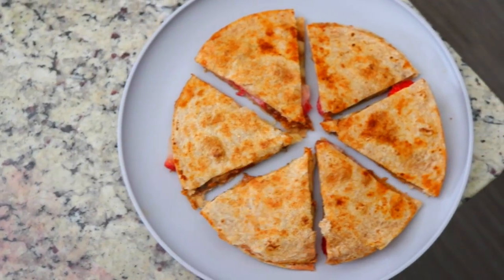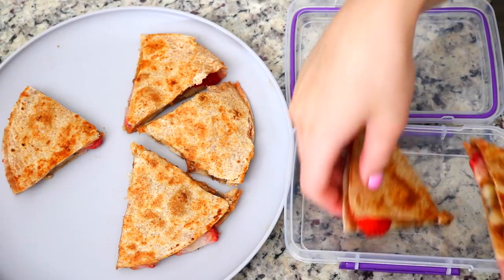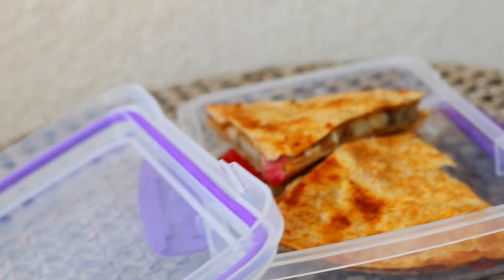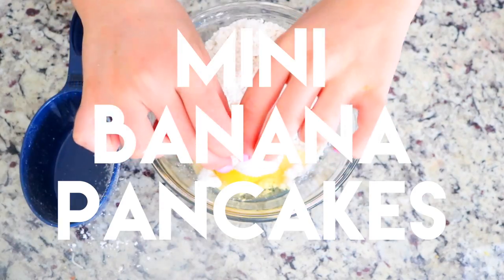Quesadillas have always been one of my favorite to-go snacks because once they're cooled down it all sticks together, so you can just put it in a little to-go box and take it with you. They taste amazing warm or cold — whichever you prefer. This specific one tastes amazing!